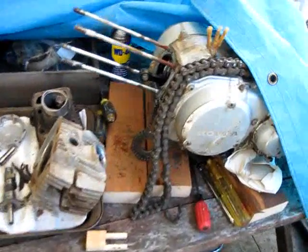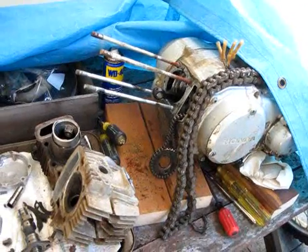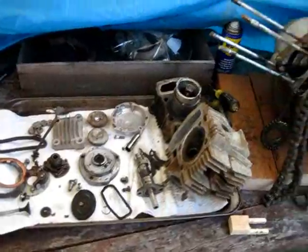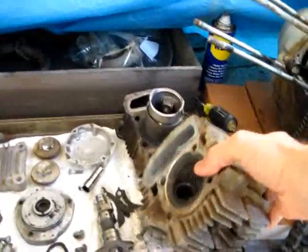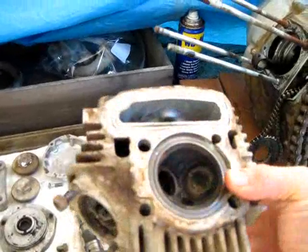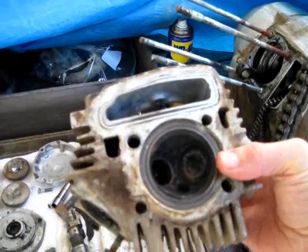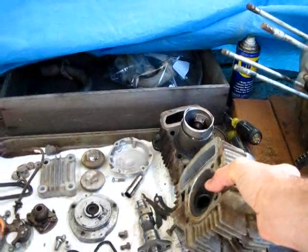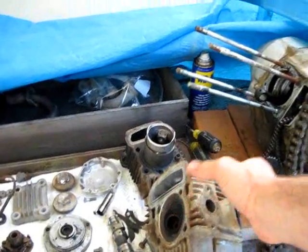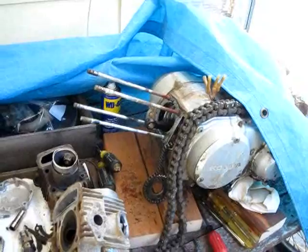I've been working on my Honda CT90 1968 engine. Everything's kind of disassembled, but I've been having trouble removing the valve. I got one out, but they're looking pretty grody. I don't have a valve spring compressor, and I looked online for one — they range from $30 to $61, which I don't really want to spend.